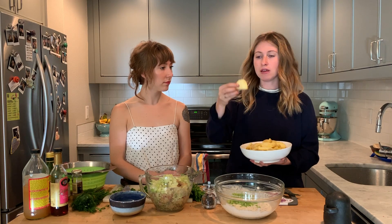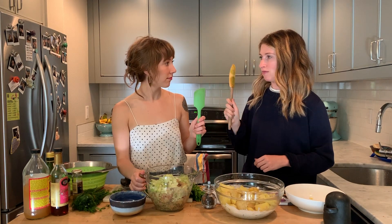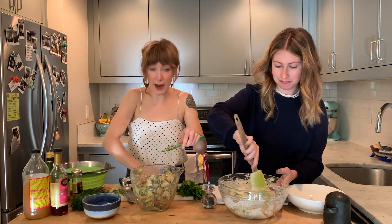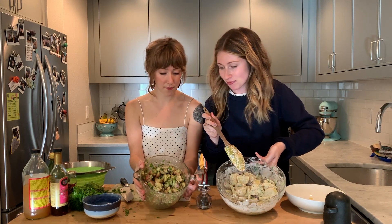Salting the water gives the potatoes internal flavor, not just external. Dakota cut her Yukon Golds in half then into roughly half-inch slices — about two pounds total — and adds them into the mayonnaise mixture. She also adds celery (thinly sliced) and finishes with the chopped parsley.